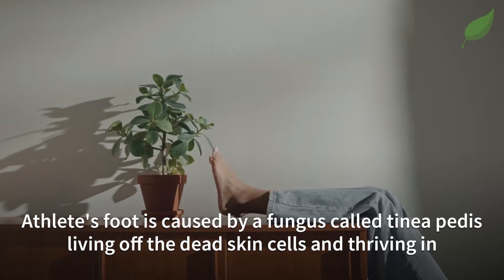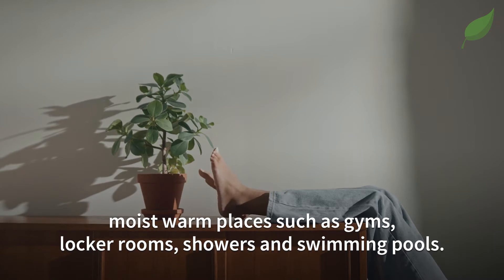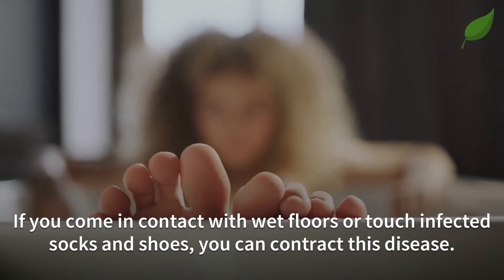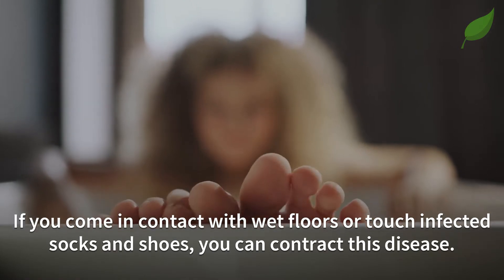Athlete's foot is caused by a fungus called Tinea pedis, living off the dead skin cells and thriving in moist, warm places such as gyms, locker rooms, showers, and swimming pools. If you come in contact with wet floors or touch infected socks and shoes, you can contract this disease.